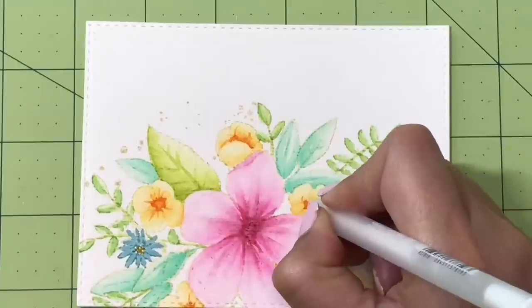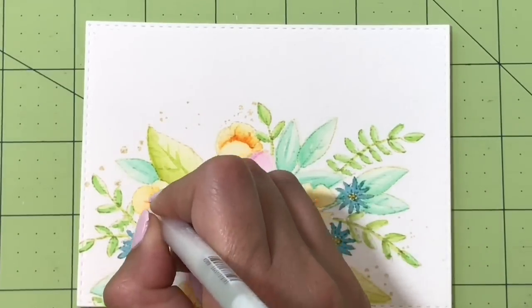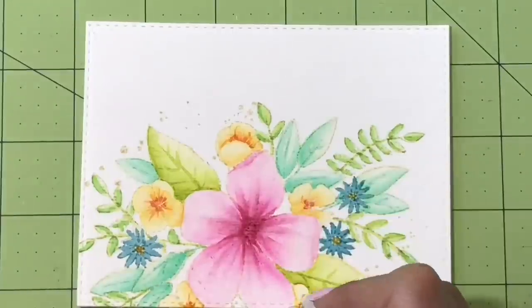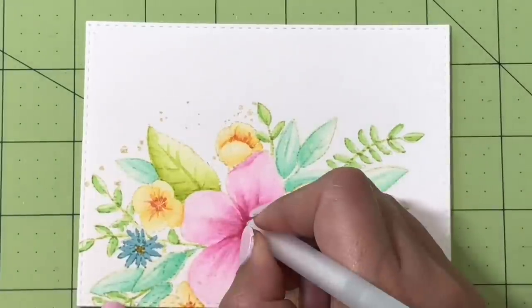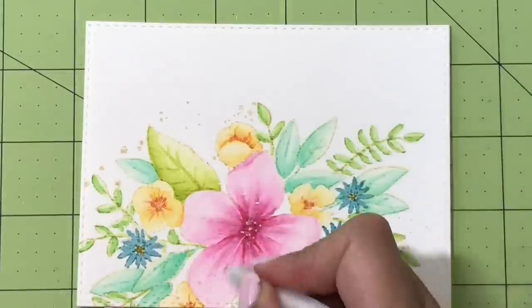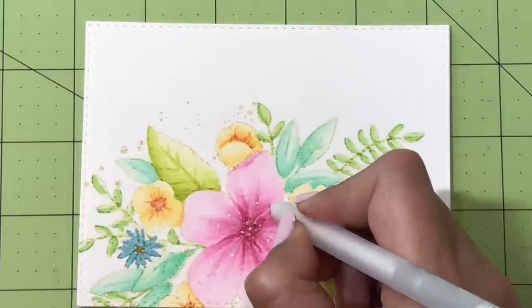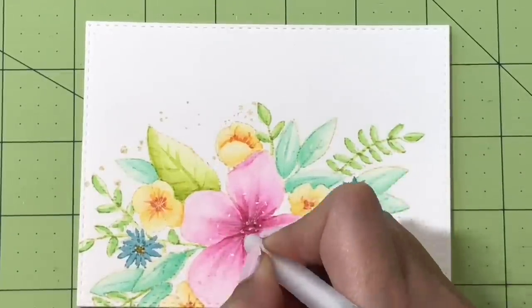I'm using my white gel pen here adding in all the little details — this just takes it a step further. You can also use colored pencils if you don't love the way a white gel pen looks. For the stamen you could totally use a colored pencil or a brown gel pen. I usually always use my white gel pen — I just love adding those little pops of white.